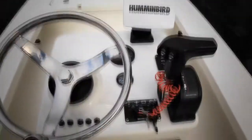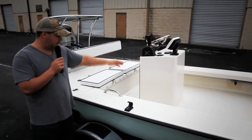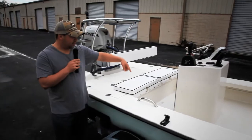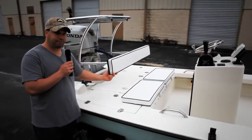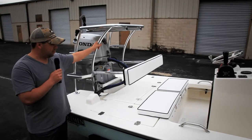It's got the center console. He has the Hummingbird GPS on it. Something new for us is he has the grab rails that you see here, so the customers on either side can go ahead and grab while he's running. We have the backrest — the backrest goes up and down.